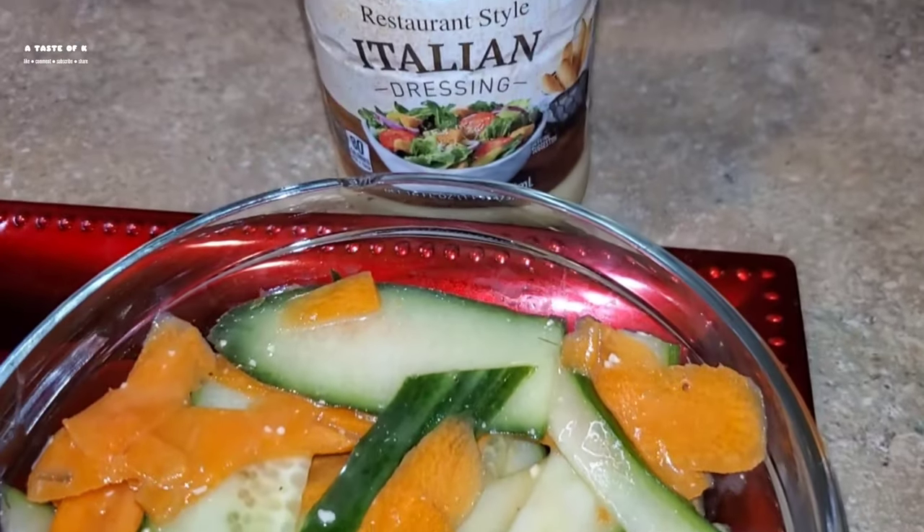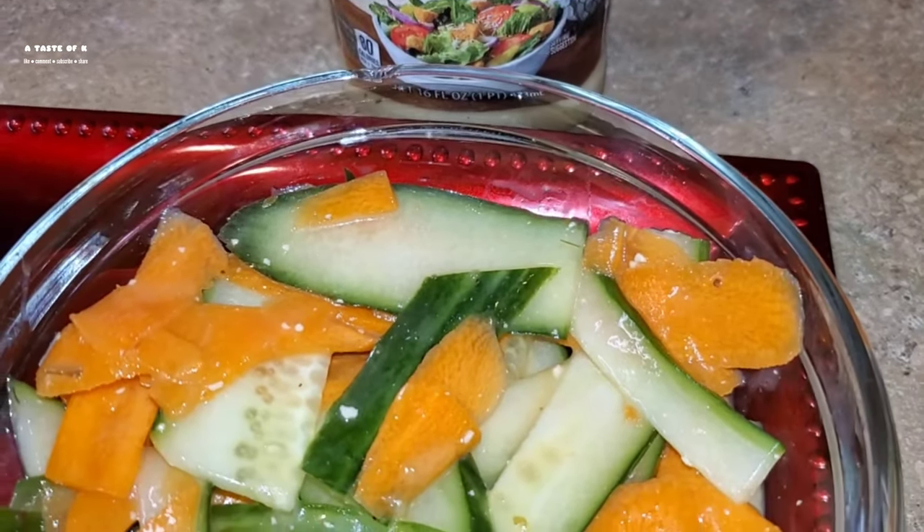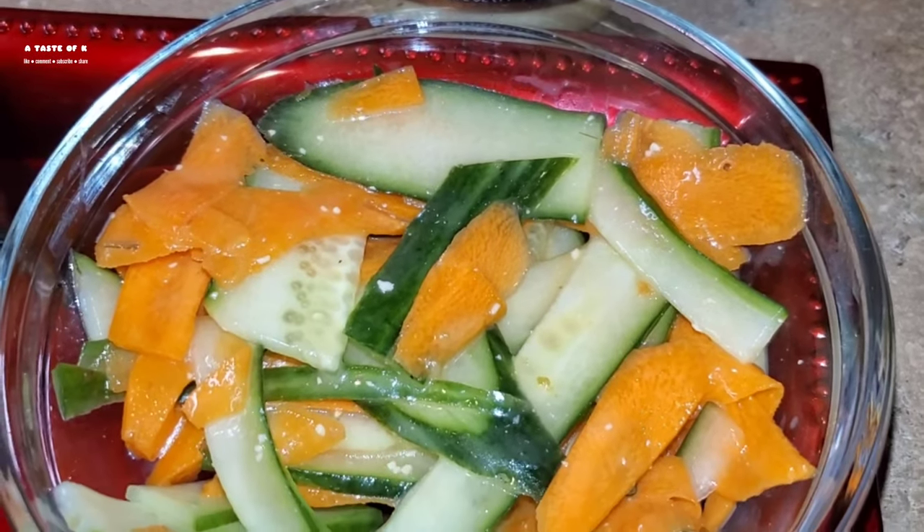When I made this quail, I served it with a quick cucumber carrot salad. All I did was slice some cucumbers as well as some carrots and add some Italian dressing.